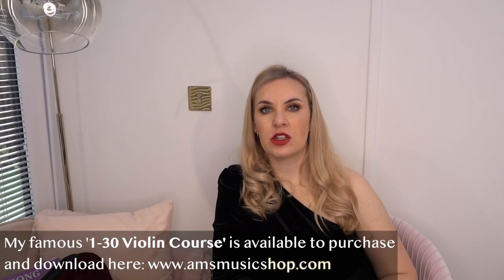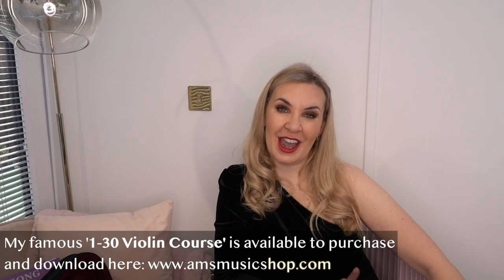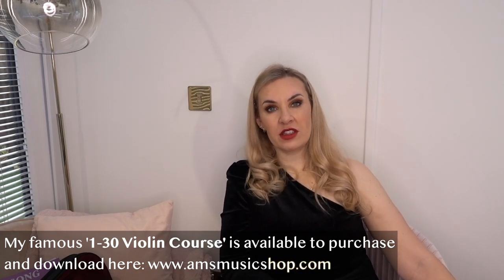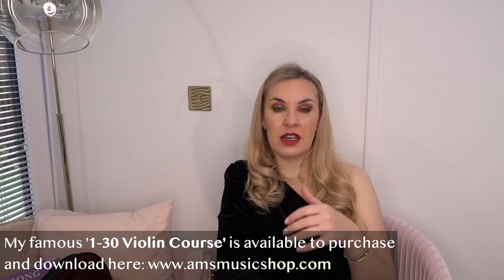Before we get into that, I just want to tell you about my 1-to-30 violin course. I know a lot of you have no idea that I have it. I have got a 1-to-30 violin course that has been around a good while. My 1-to-30 violin course guarantees to take you from a complete beginner to a very decent, accomplished intermediate level player. It is 100% downloadable, so it's available to absolutely anyone, anywhere in the world. Once you've downloaded the books you can print them out or view them on your computer or tablet, and once you purchase you can get going straight away.